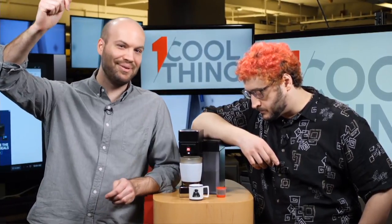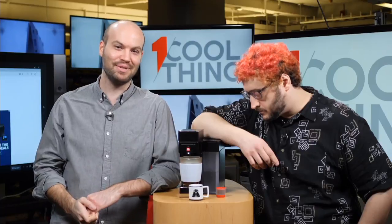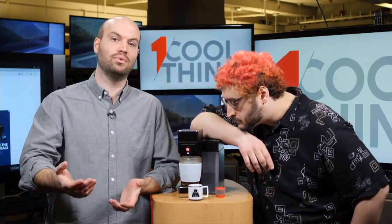We would like to know your comments because we need coffee. And if you're watching this later on YouTube, come back tomorrow at 10 a.m. Eastern time to Facebook where we will have yet another One Cool Thing for you.